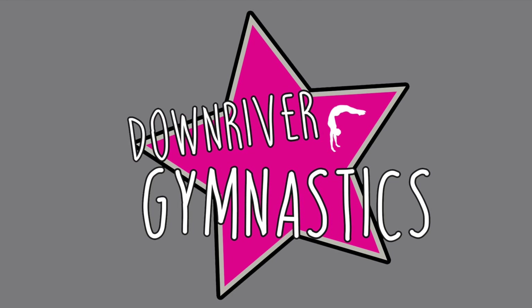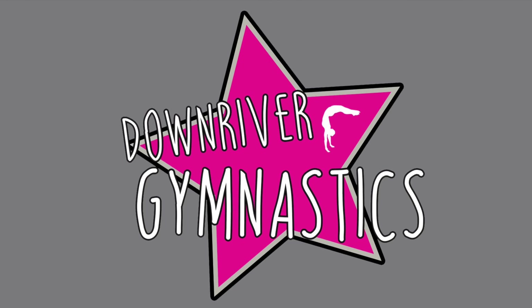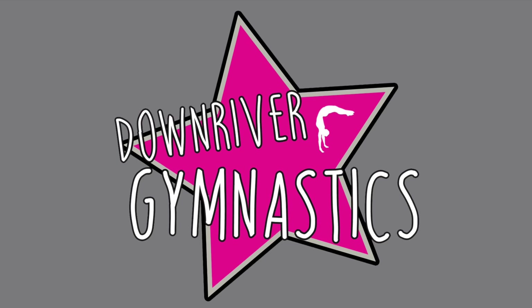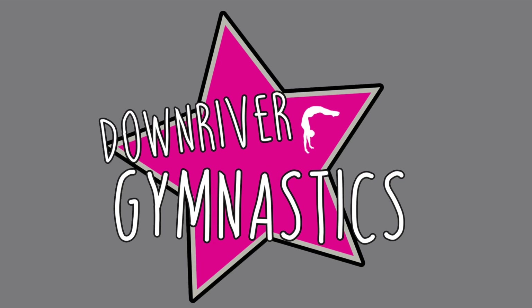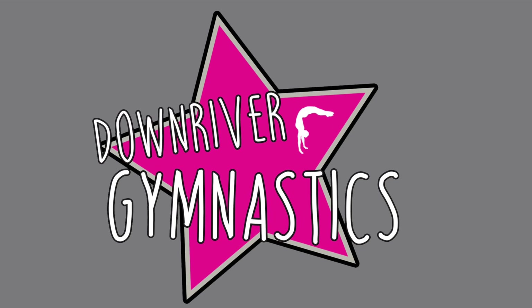Thank you for watching this episode of Down River Gymnastics Virtual Academy. We hope you had a ton of fun and maybe learned something new. If you like this video, give it a thumbs up below and subscribe to our channel so you don't miss out on the fun. Thanks again!